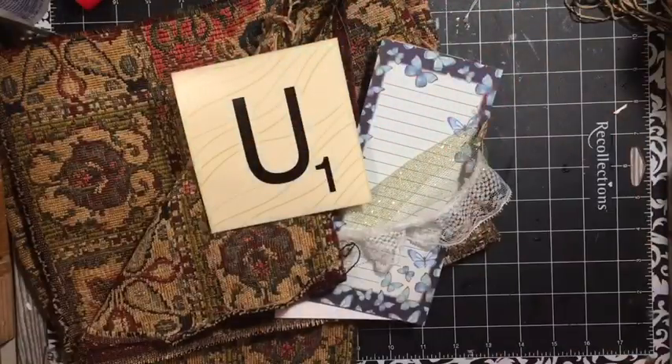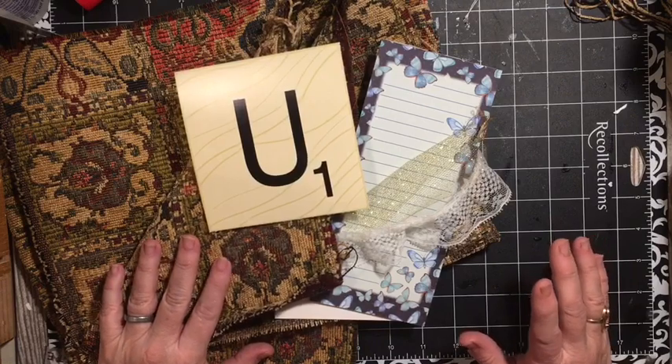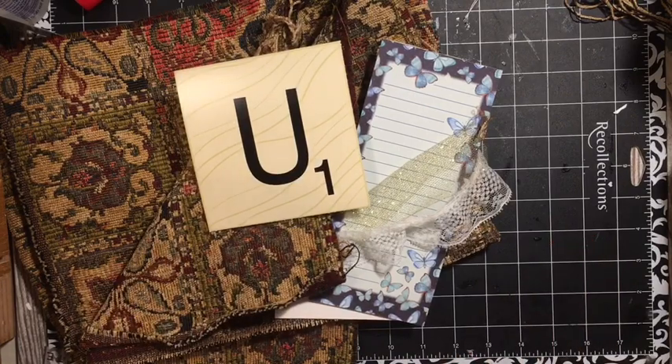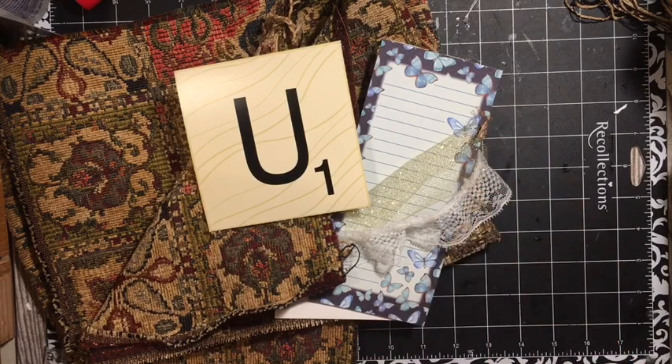Hi everybody, it's Julie and I'm here with the letter U. We are going to be making an unexpected upholstery pocket with lace underlay — we have to make one. We're going to make an upholstery flip similar to the sample from Pottery Barn, add lace, and use it as a pocket. Put it somewhere unexpected.